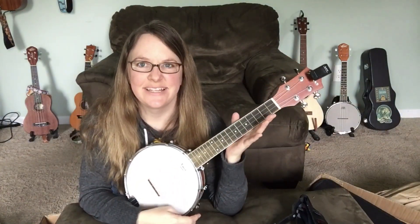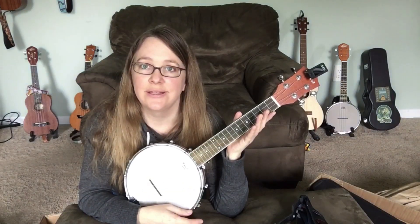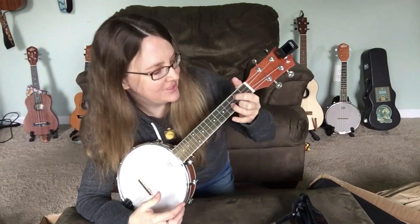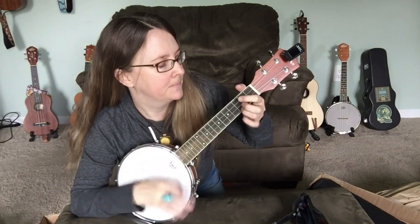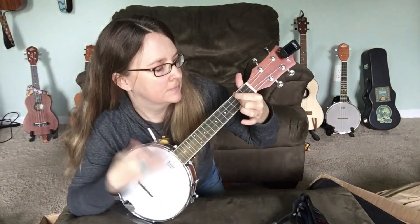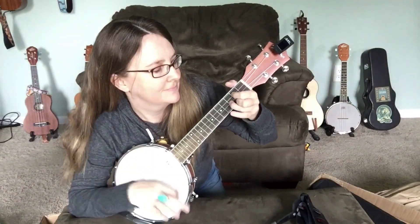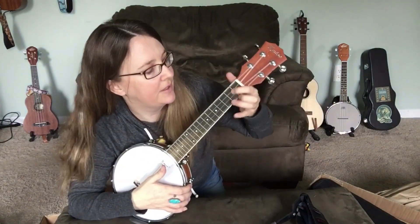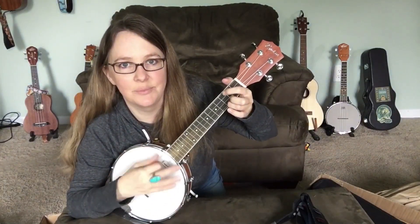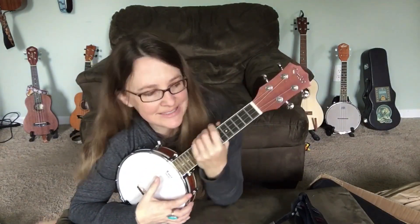Nice and loud — it's got that twangy banjo sound. If you're unfamiliar with Banjo-Leles, they're tuned just like a ukulele: G, C, E, A. So if you know how to play a ukulele, you know how to play a Banjo-Lele as far as your left hand goes. That would be our G chord. C chord. I'm getting a little buzzing and I think that's the tuner vibrating. So that's what it sounds like.